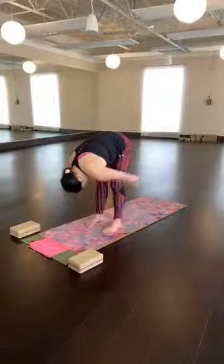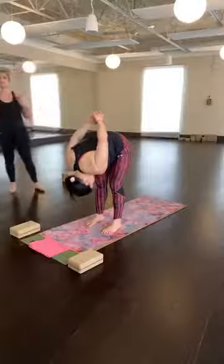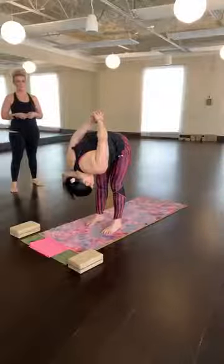Second variation — feet are wide, different arm variations. You can take your hands behind, lace them over your pelvis, let your hands fall over your head if you're interested in a shoulder opener. Legs can be straight or bent. Rock some weight forward, long neck. Release your fingertips towards the floor, big toes touch. On an inhale, lift halfway. Exhale, fold. Inhale, get longer — sit bones back, crown forward. Exhale, fold.